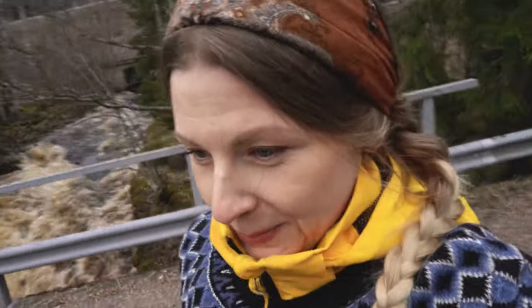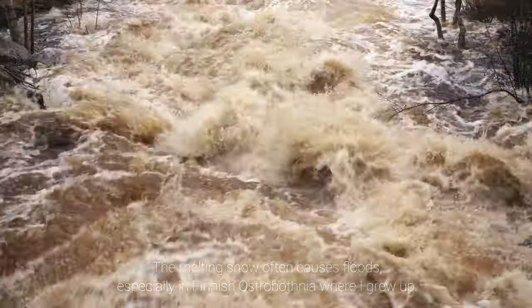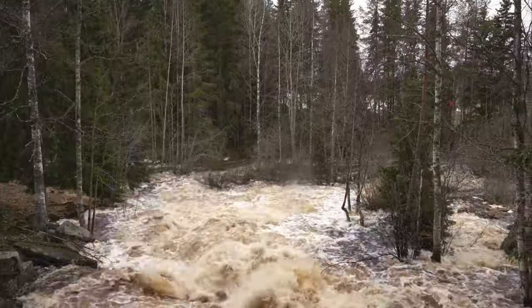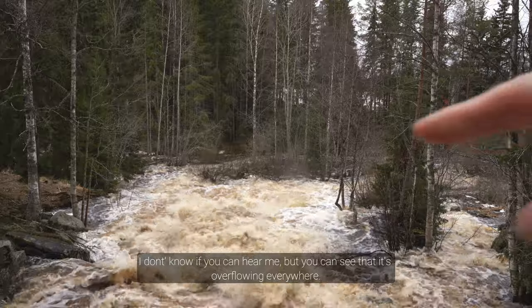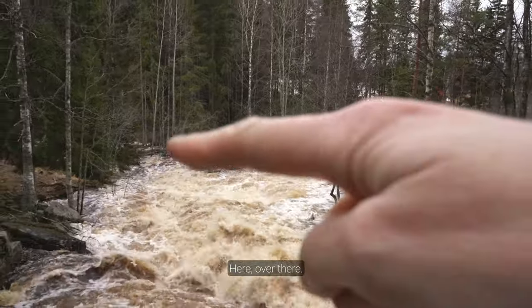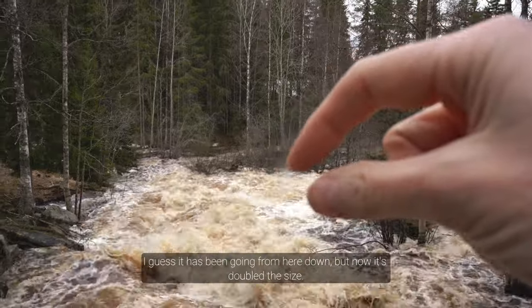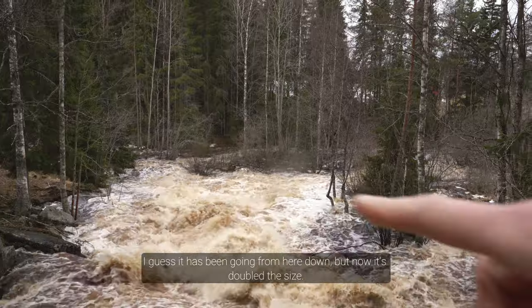You can really see that it has been a snowy winter. The snowmelt is overflowing everywhere — over here, over there. I guess it's been running from here down, but now it's like double the size.